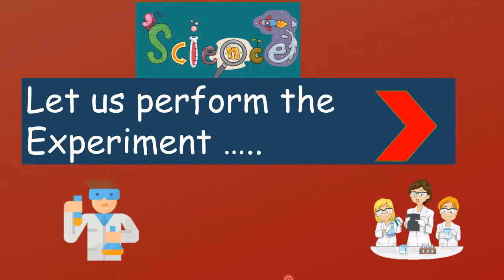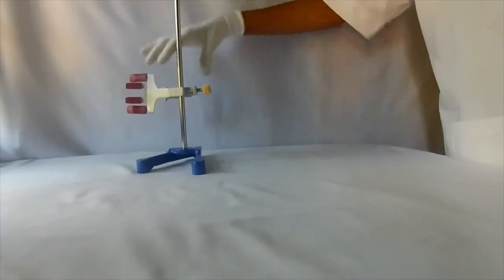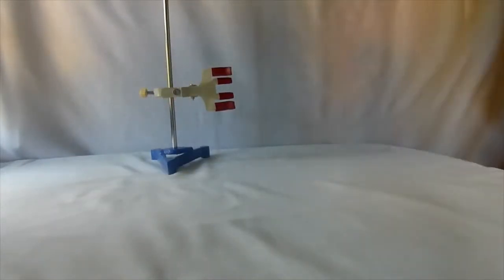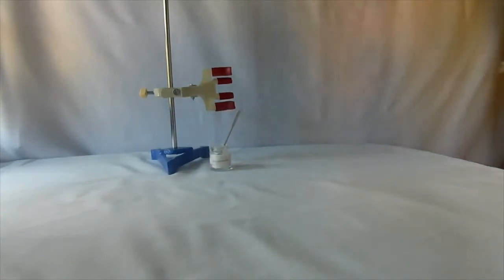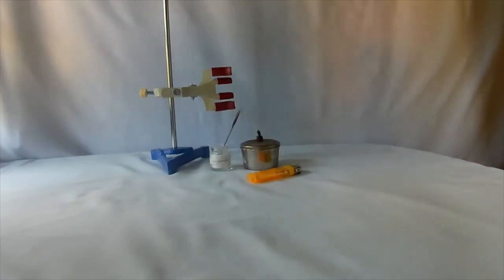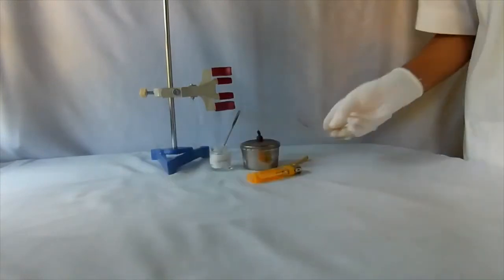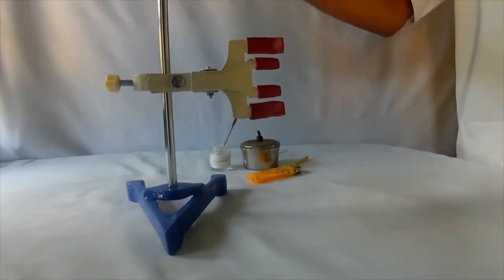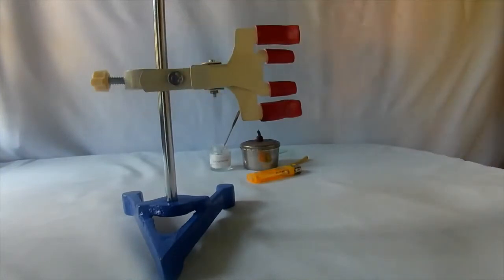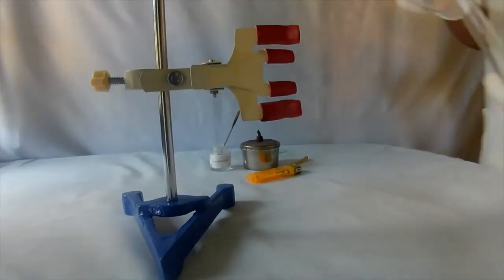I hope you are all ready. Let us perform the experiment. Take an iron stand, zinc carbonate salt, spirit lamp, lighter, a wooden splinter, moist blue litmus paper, and a test tube.